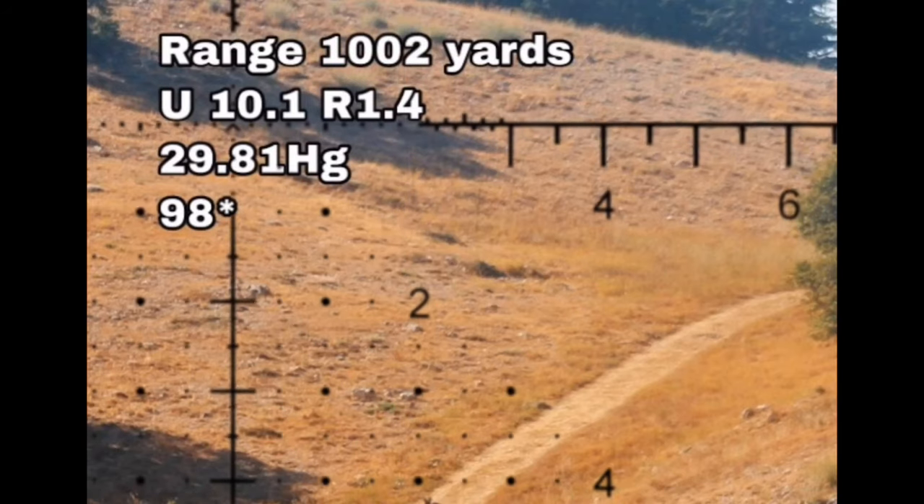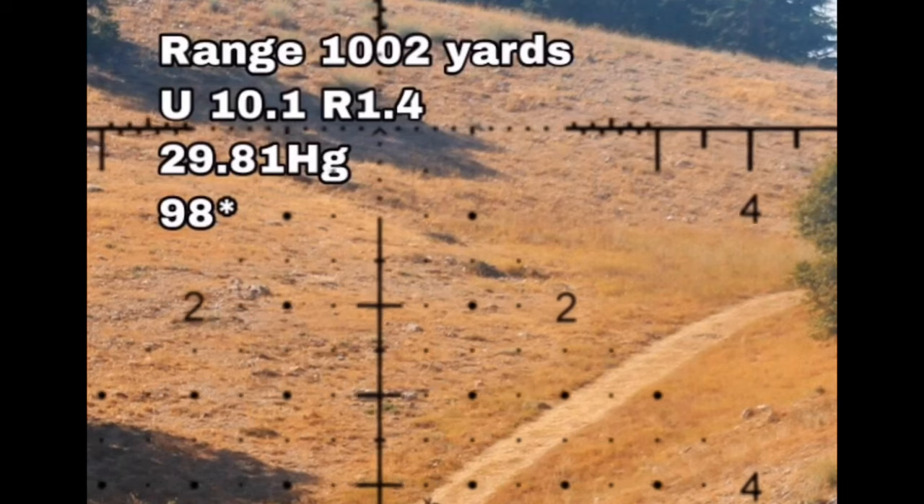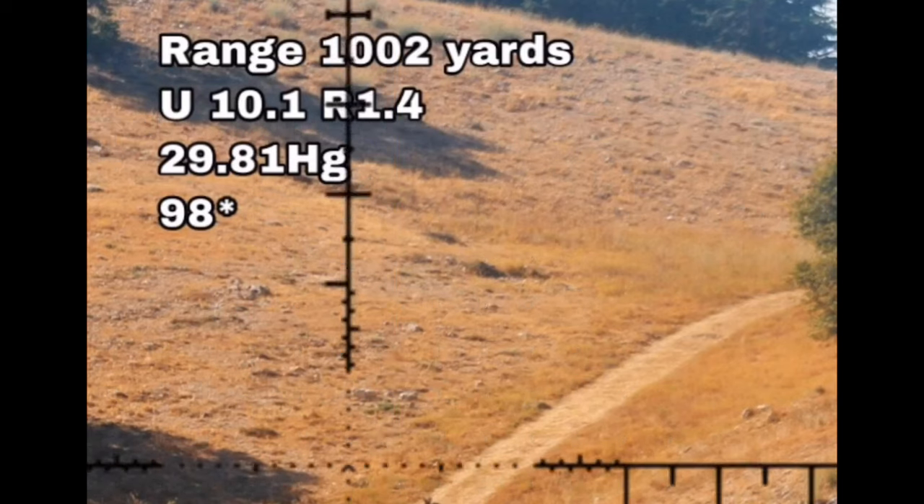Here's our firing solution: we're going to go 10.1 mils up and 1.4 mils to the right.